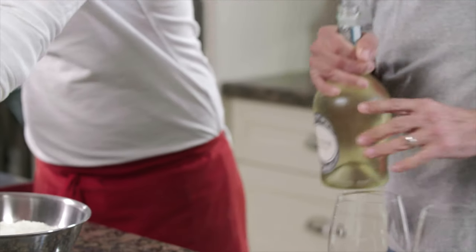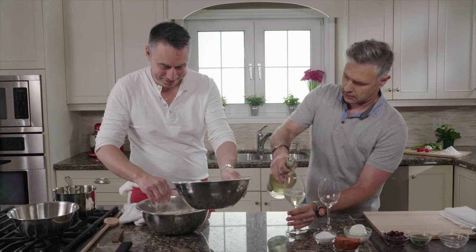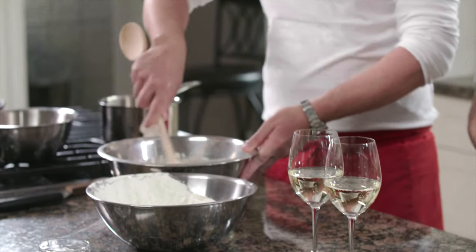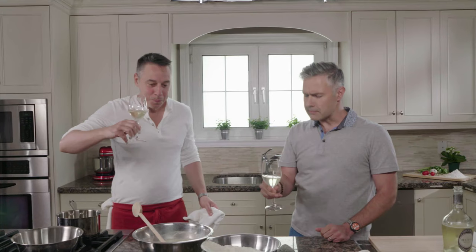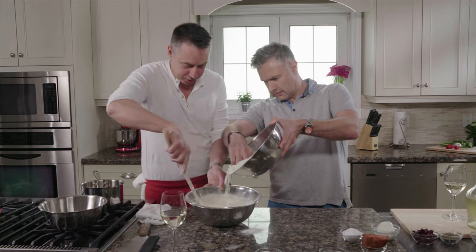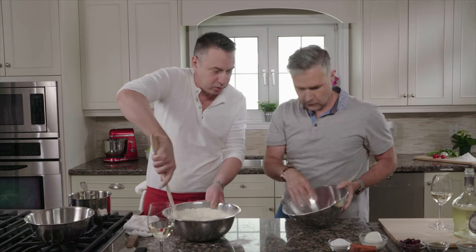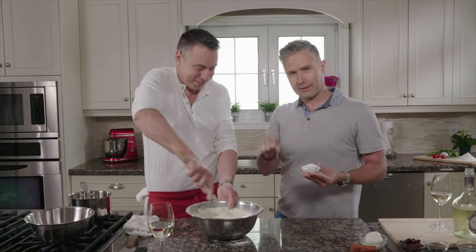Once the yeast is melted, let's start adding the flour. I love drinking Prosecco when I cook — it's the bubbles. Now we can add the salt. The yeast is what starts the livening process; the salt is what slows it down. Using uppers and downers at the same time, to find a good stable balance.